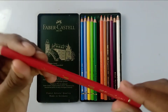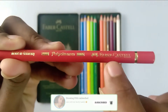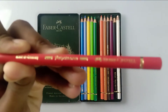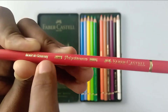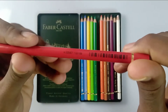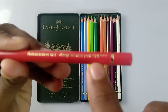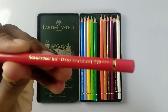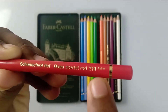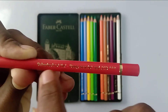They have mentioned a few things on the pencil itself — the company's name Faber-Castell, it is a Polychromos pencil, and made in Germany. When you rotate it on the side, they have mentioned the pigment number — for example, 219 Deep Scarlet Red — and they have mentioned the same name in German too.